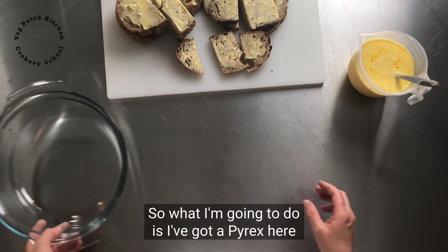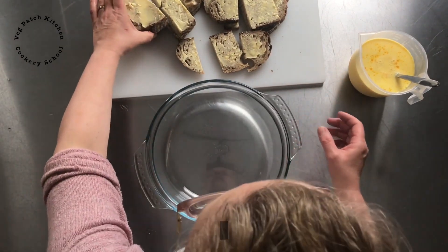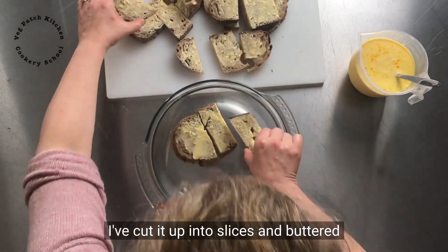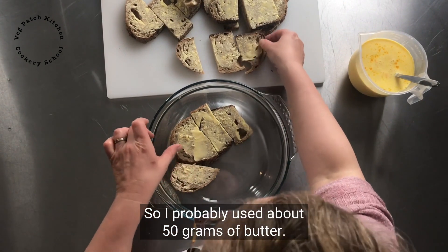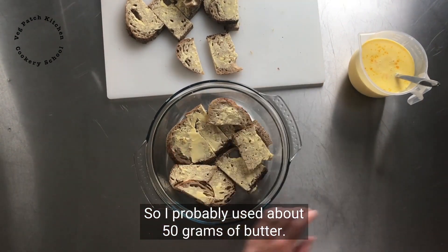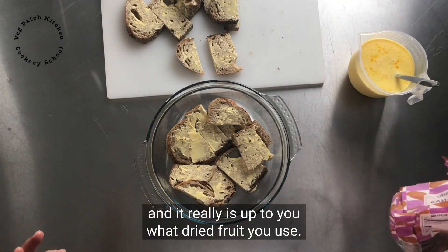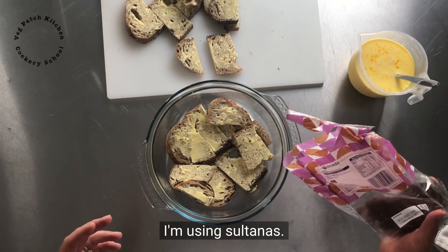So what I'm going to do is I've got a Pyrex here. I've cut it up into slices and buttered it really generously — I've probably used about 50 grams of butter. And then I want to put some dried fruit, and it really is up to you what dried fruit you use. I'm using sultanas.